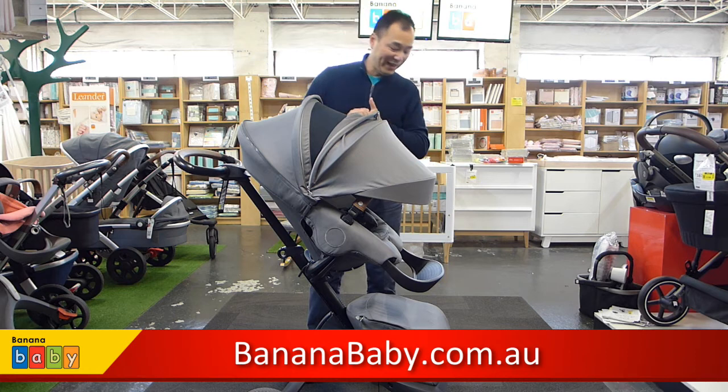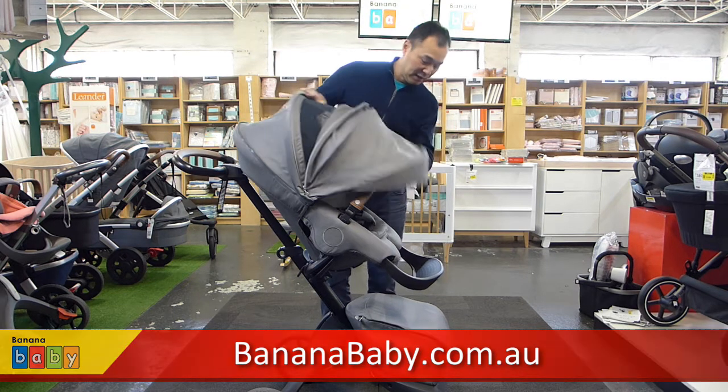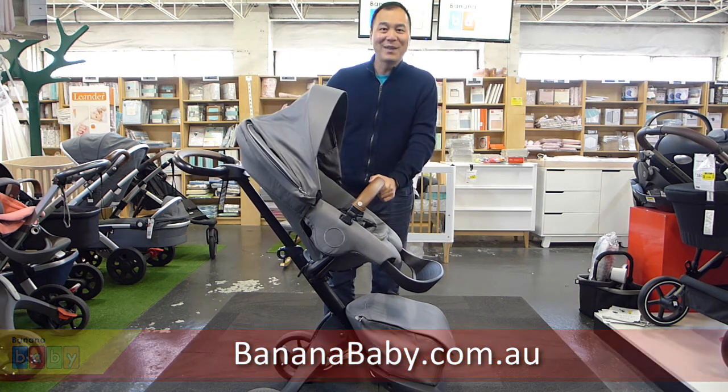The Stokke Xplory X is now available at Banana Baby.